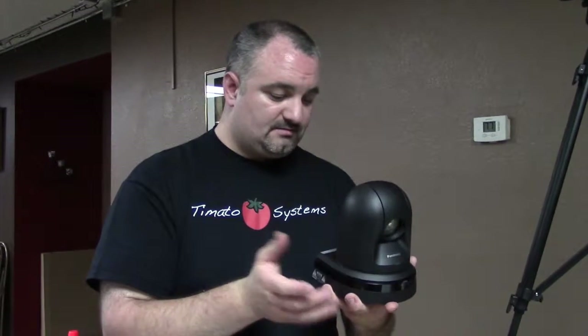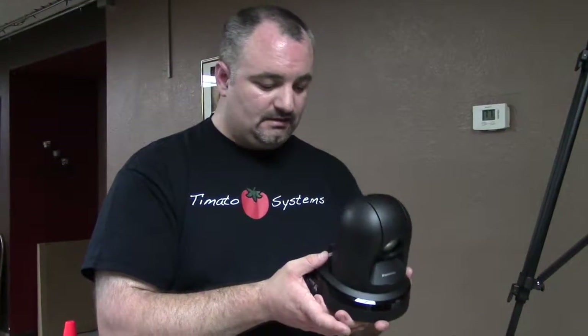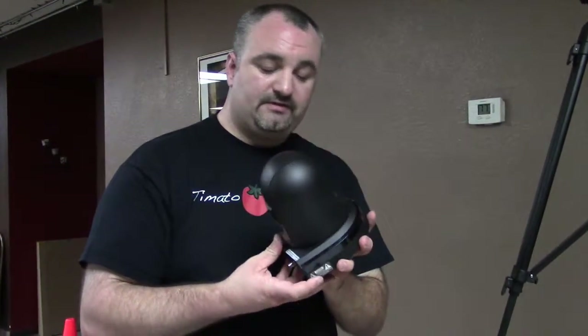This camera has a 30 times optical zoom, which is ridiculous when you see how tiny it is — but that's the way things are going. We have two of these units, and we're going to have a manned camera at the back right. I'm a big fan of hybrid systems.